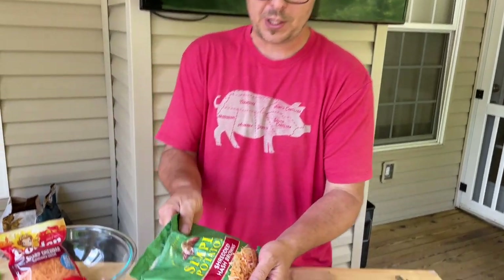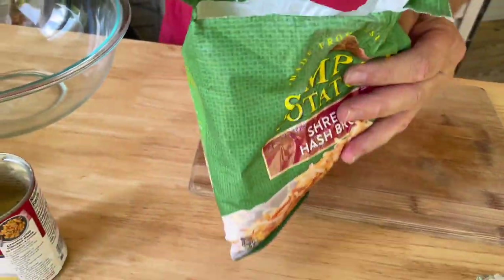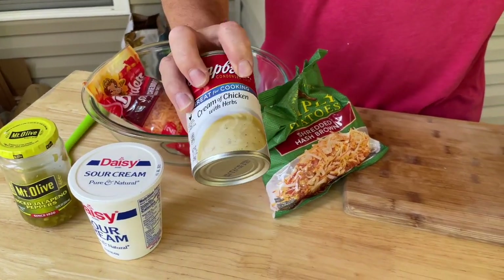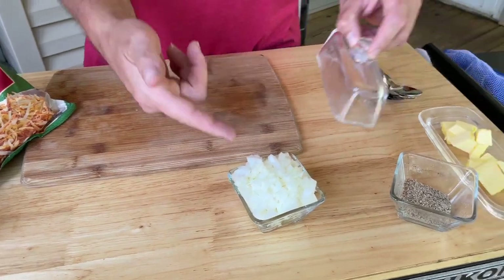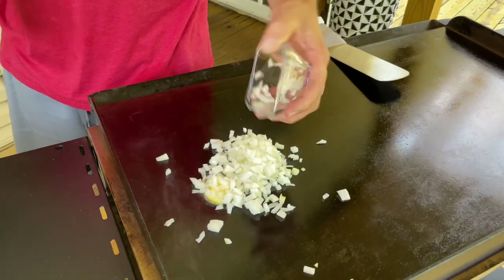Here we go — refrigerated hash browns. We've got some shredded cheese, a little jalapeño for some pop, some sour cream, a little bit of cream of chicken. First things first, we've got about a quarter onion and I'm going to soften these up since we're not baking it in the oven.